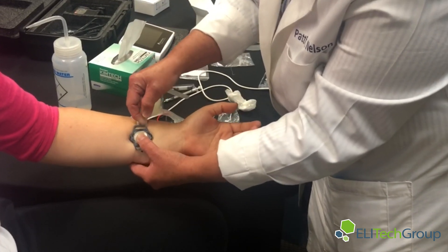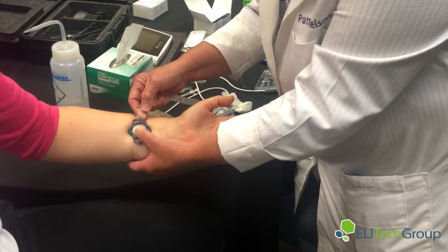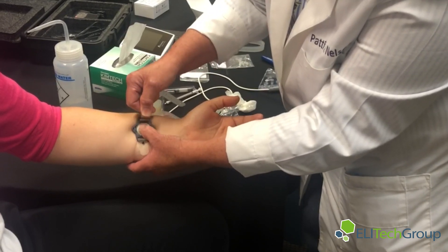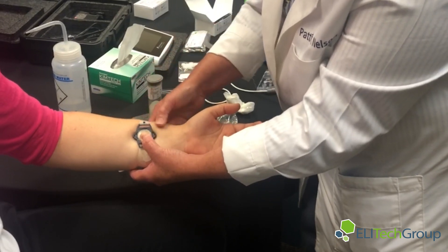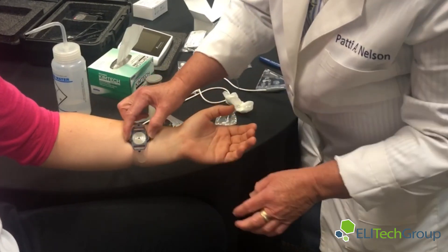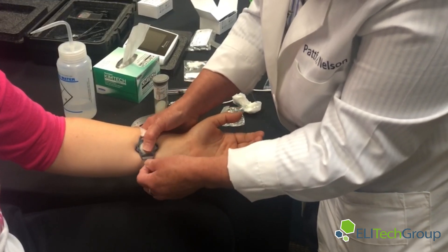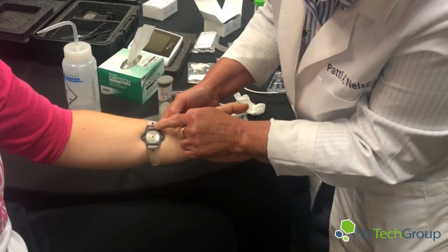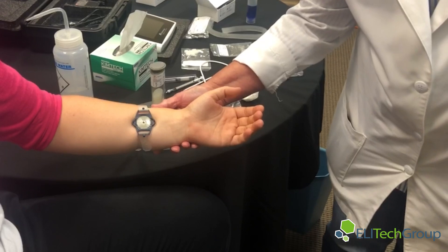This is very important: to prevent a quantity not sufficient result, make sure that the strap is tight — tight enough to be slightly uncomfortable but not hurting your patient. You can see it's not quite tight enough here, so I would go and add another hole. You want to see how the skin comes through a little bit — then you know you have a good attachment to the arm.